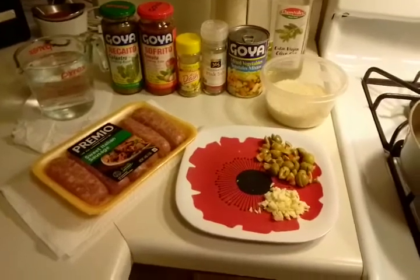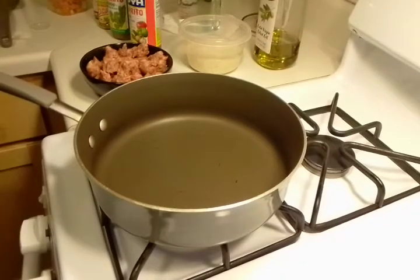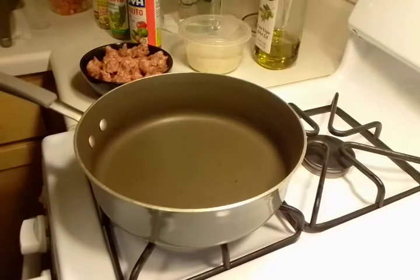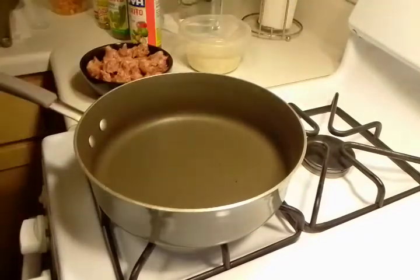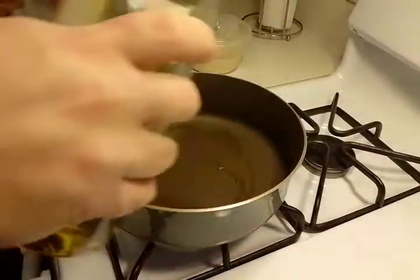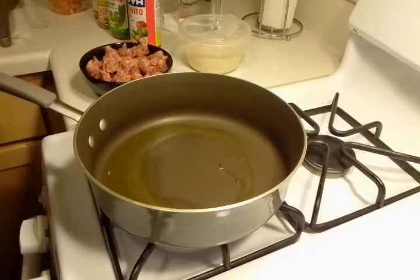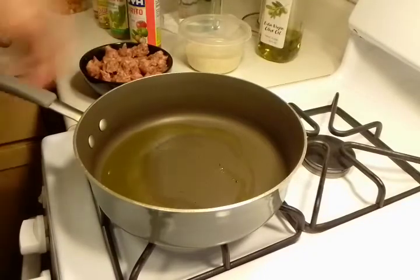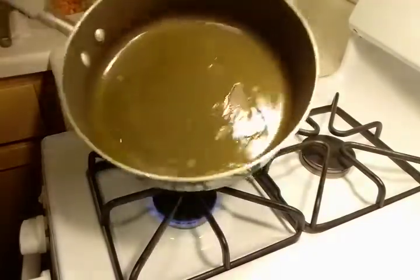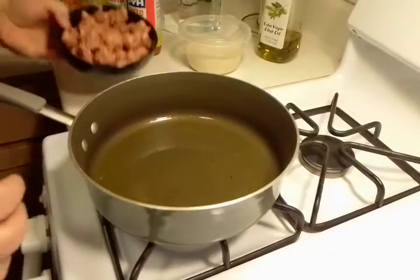Our pan is heating up. There is no exact measurement here. I'm going to take our olive oil and just generously pour a little bit in. Let's swirl this around — it's on a medium heat.